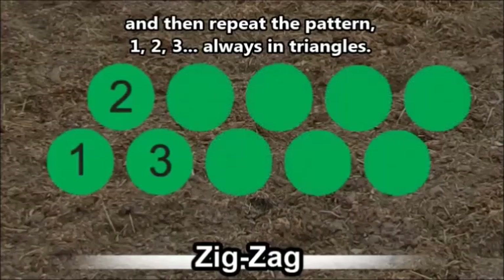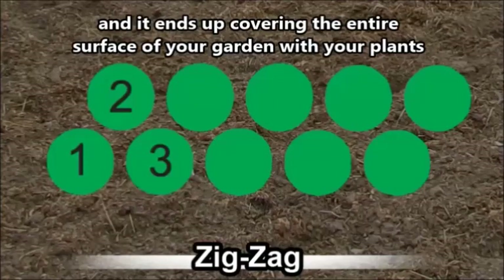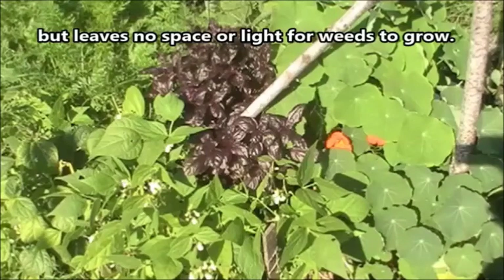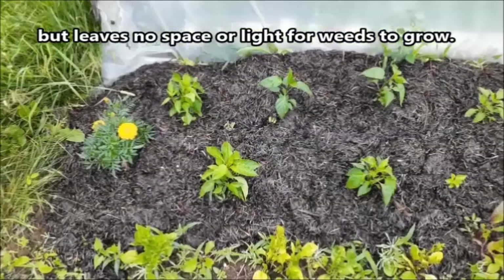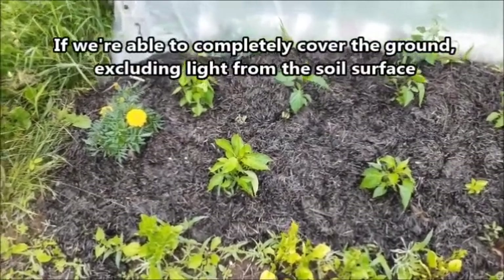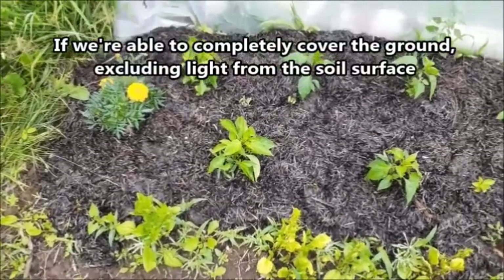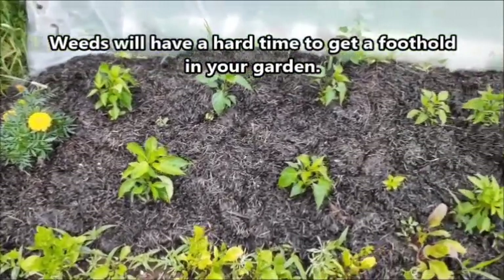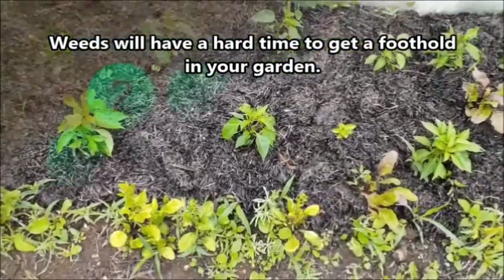It's one, two, three — always in triangles like that. This ends up covering the entire surface with plenty of space for each plant, but without enough open space to let light through for weeds to grow. If you can cover all the soil and exclude light from the garden surface, weeds struggle to outcompete your crops.